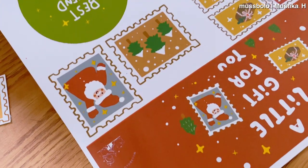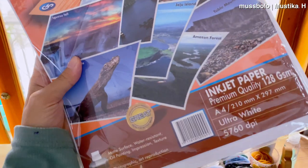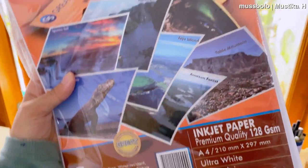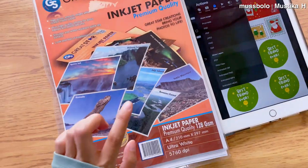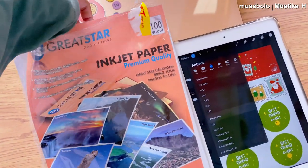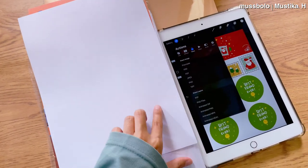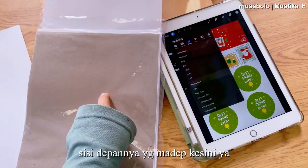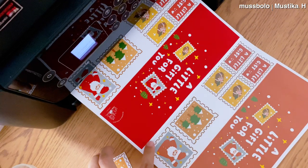Jadi kalau misalkan aku ada di bawah, terus printer ini ada di kamarku yang di atas, itu tetap bisa nge-print. Untuk kertasnya, aku pakai inkjet paper premium quality yang 128 GSM. Aku selalu beli kertas ini online, nanti aku taruh link kertasnya di deskripsi. Kertas ini sangat penting buat kalian yang mau cetak gambar dengan kualitas warna yang bagus, jadi kalian harus pakai kertas inkjet ini.